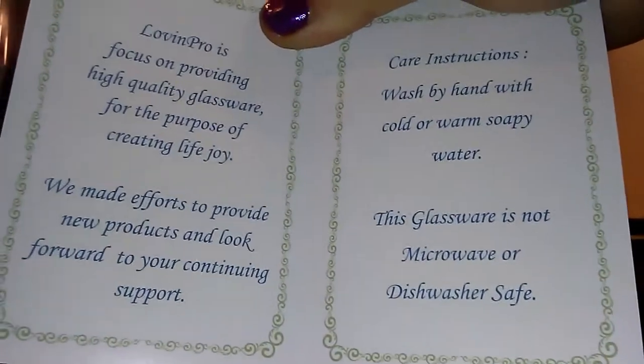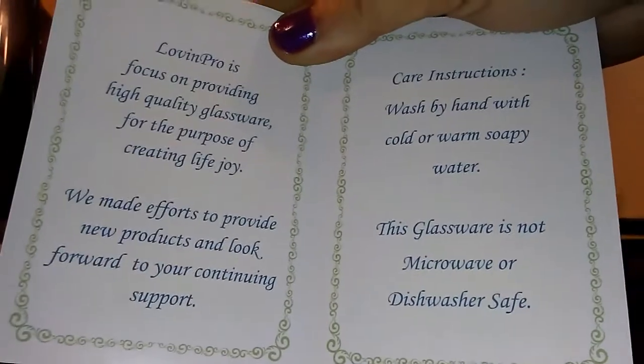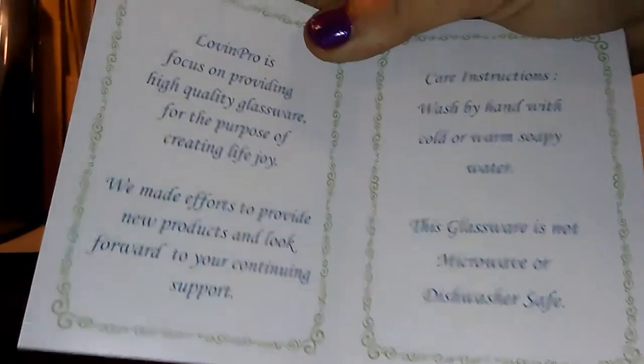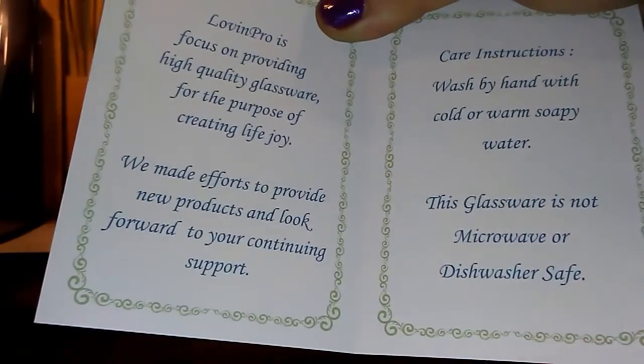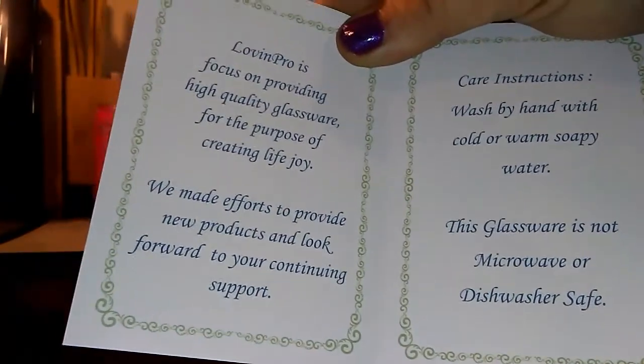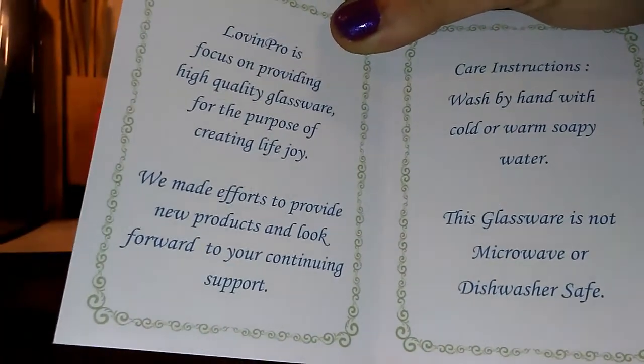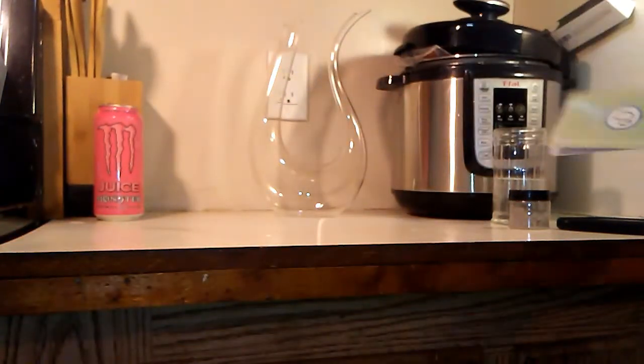There's a nice little card with care instructions: wash by hand with cold or warm soapy water. It is not microwave or dishwasher safe. The card also says they make efforts to provide new products and look forward to your continuing support - a nice touch.